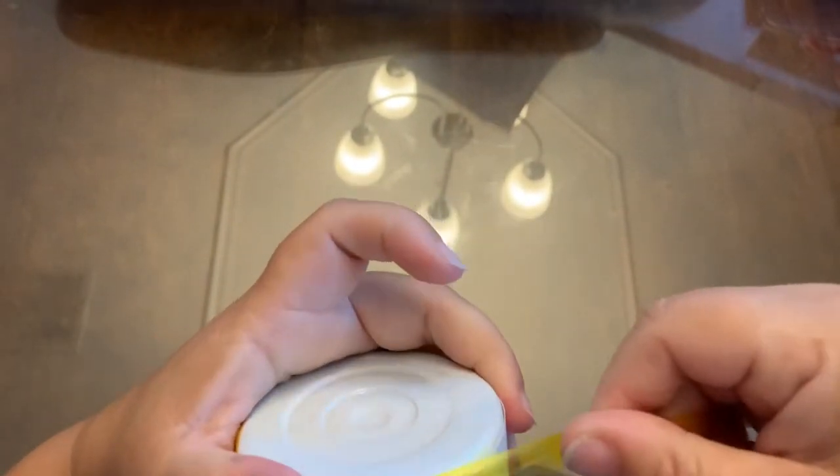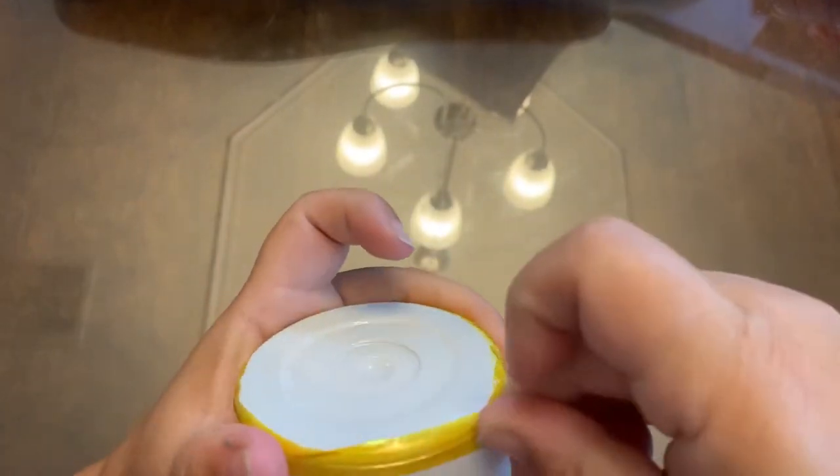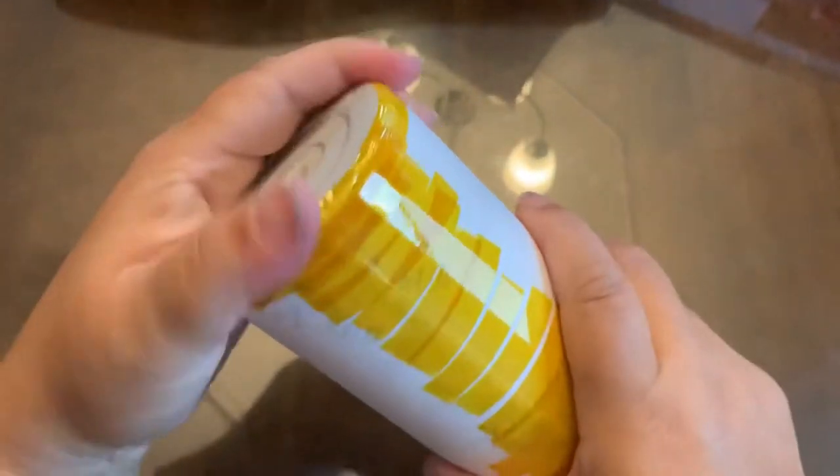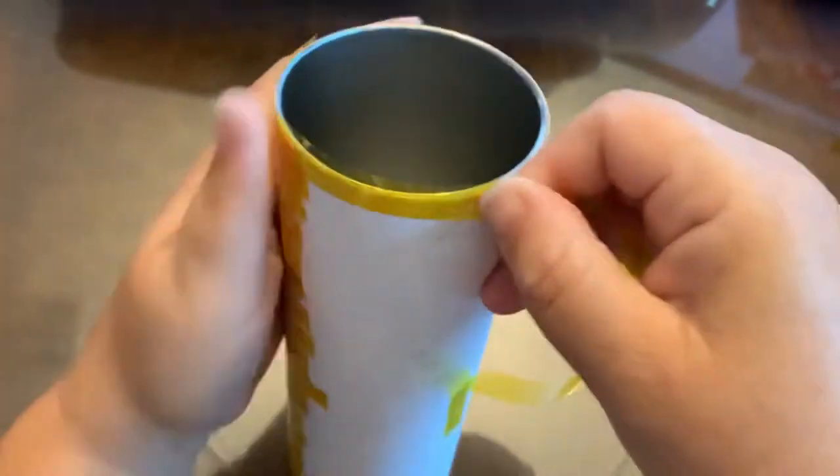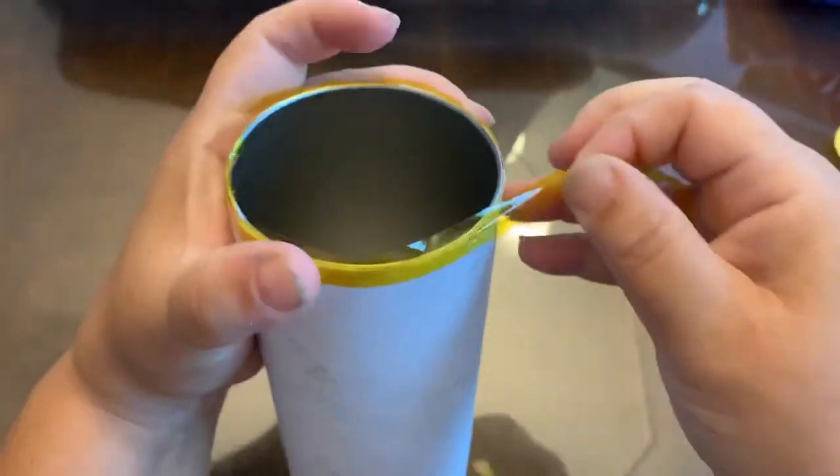As I'm pulling, I'm looking to see if there are any air bubbles or any creases, and if there are you're going to want to try to smooth those out as you go around. I'll go back and show you what else to do, and I do the same thing for the top of the rim. Right here — do you see that line? That is an overlap line.